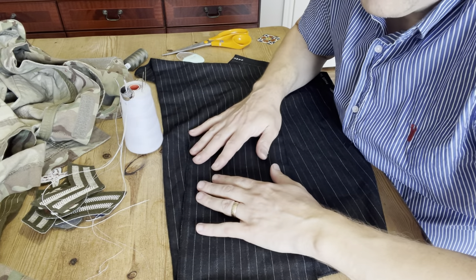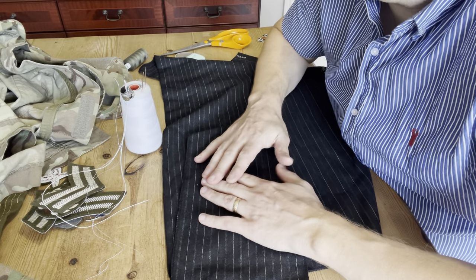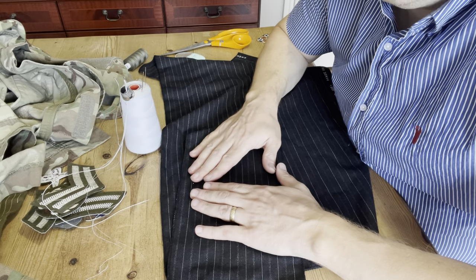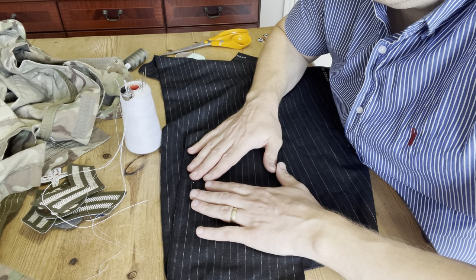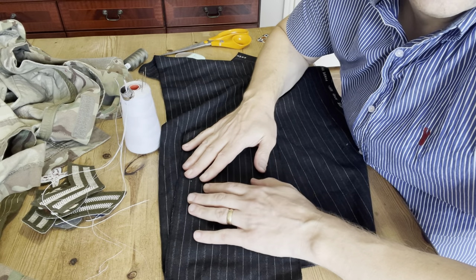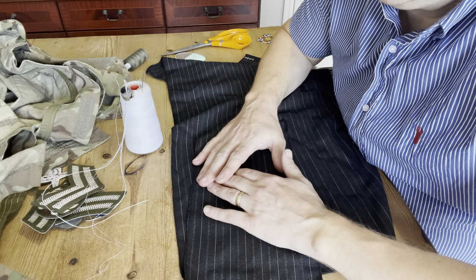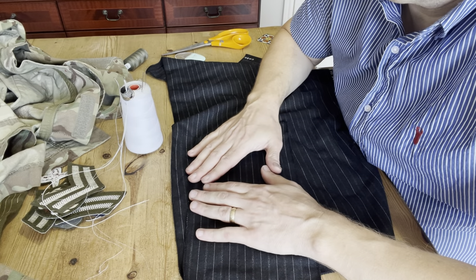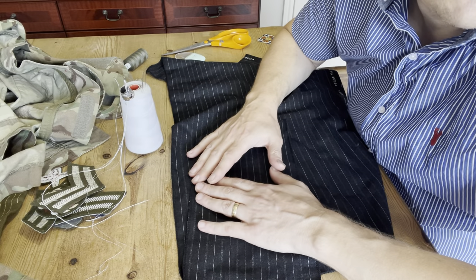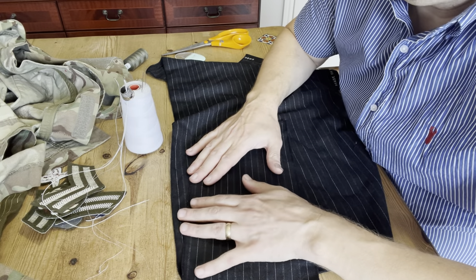Hi guys, welcome to my channel Windsor Medals, my name is Paul. Thanks so much for checking out this video today. I intend to put a lot of content on my channel in the future about tailoring jobs, but I thought it'd be a good idea to actually learn basic tailoring stitches first, for any of you guys that want to have a go or are just interested to learn about these stitches.